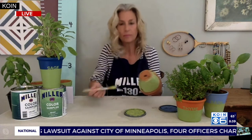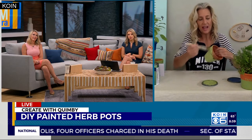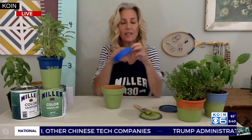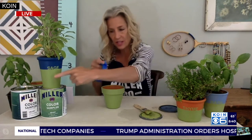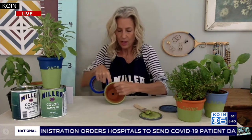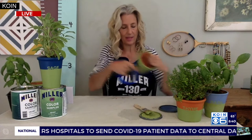Does that terracotta kind of soak it up a little bit? It does. I would let it dry about 20 to 30 minutes in between each coat. So let it dry. Then the next step is you get some blue masking tape and you want to tape around — see this nice tight line here? You want to tape around the pot.